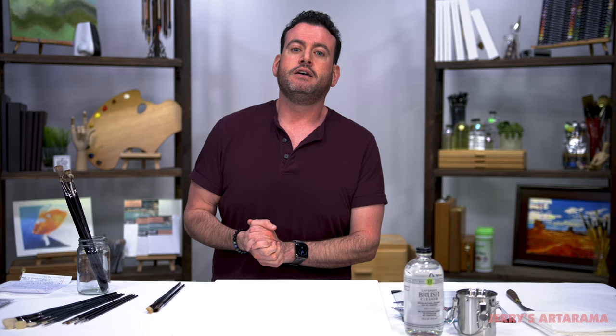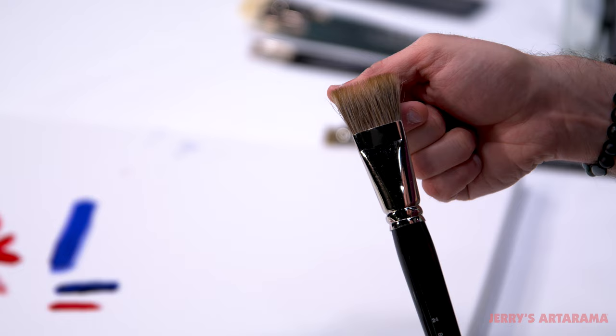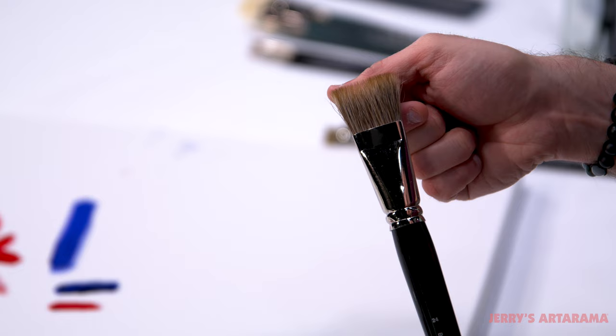Those of you that are seasoned oil painters might have noticed that there is no more mongoose. And I say to you, you didn't listen to me. I tell you all the time to clean your brushes, because you never know when they might disappear for good. So for those of you that are new to oil painting, mongoose represented something very special to an oil painter.